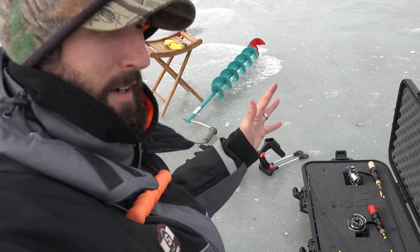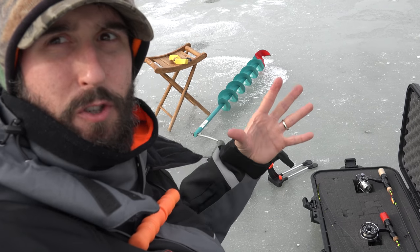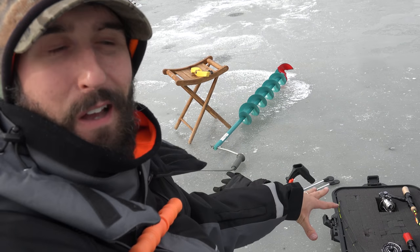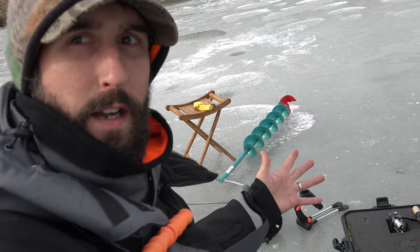That O-ring pushes right down on there and makes a waterproof seal, which really makes it nice. So when you're out — like right now I'm not in a shanty — but if it was howling wind and super cold, you're going to have your case covered in snow. And then let's say it warms up and it could be raining — whatever. I could set this out and not have to worry about anything.